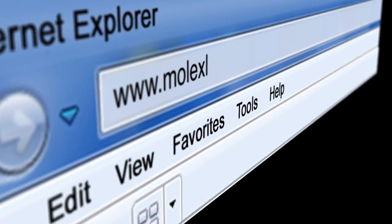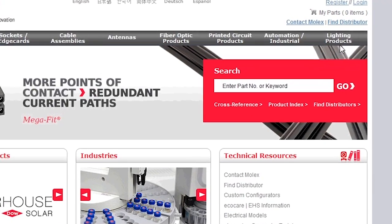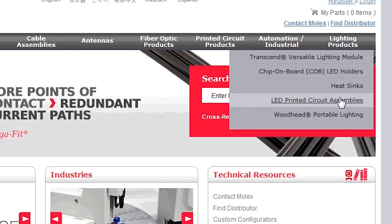For more information on the LED array holder and many other Molex lighting products, visit molex.com and click on lighting products.